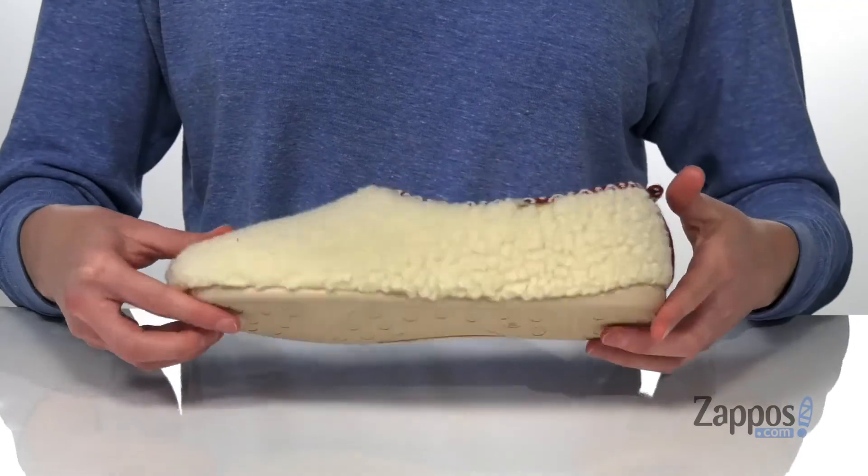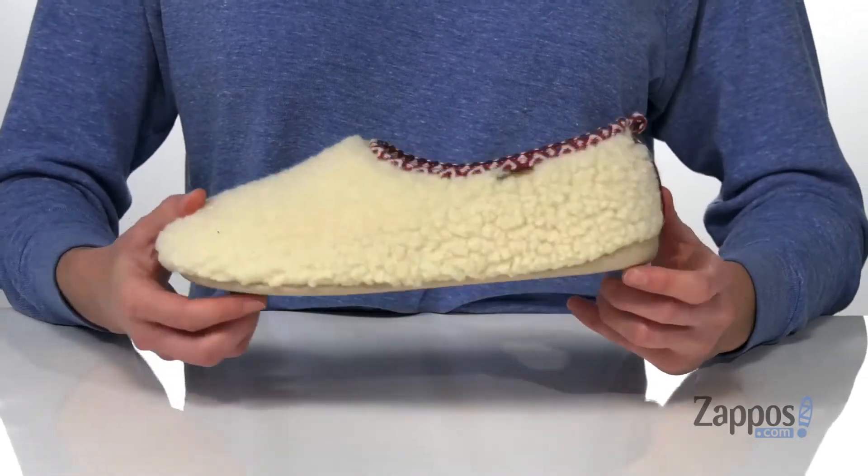You do get a small pull tab at the back to help you get these on, and it's all on top of a grippy rubber outsole. Stay warm and snuggly in this style from Tony Pons.